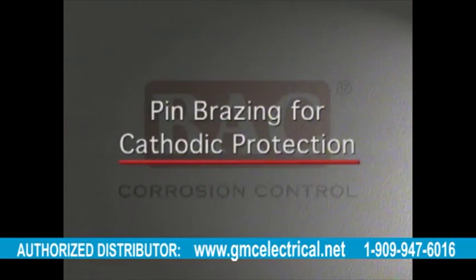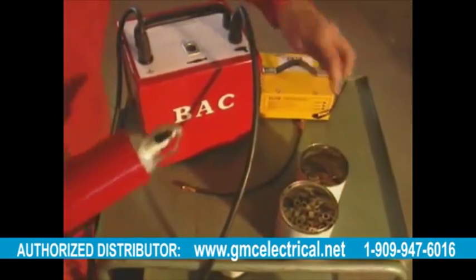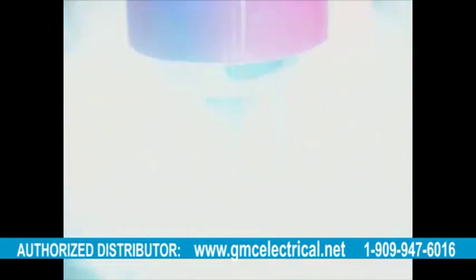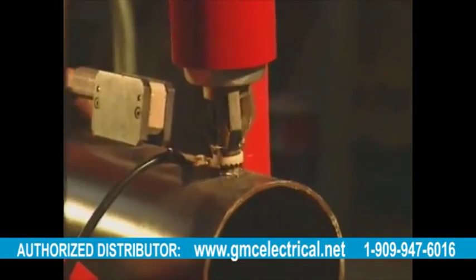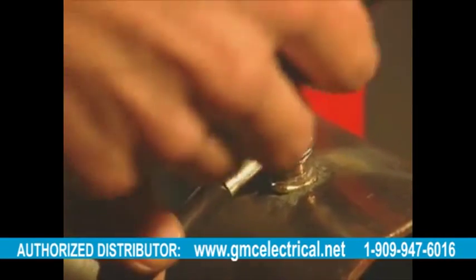When a cathodic protection system is applied to a pipeline, it will require cable attachments at various points. This may include electrical continuity bonding, such as would be required with spigot and sleeve joints on ductile iron pipes. For pipes of ductile or cast iron, threaded brazing pins are used before a prefabricated cable with nuts is fastened.